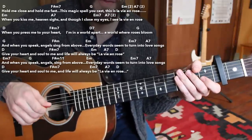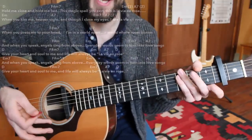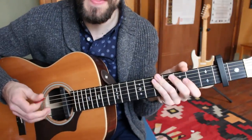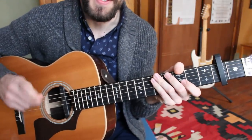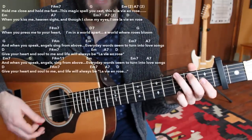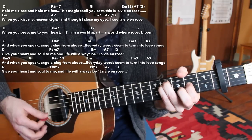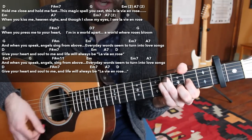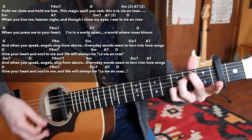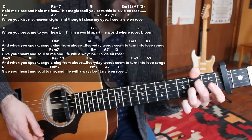So far we have section one, section two, and section three of the verse. Now we're moving on to the crescendo of the song — section four. This is where things are really going to start to build and you'll be stretching your vocal chords a little bit. We have the G major chord starting us out: 'And when you speak, angels sing from above.' Little trick there. 'Everyday words seem to turn into love songs.'